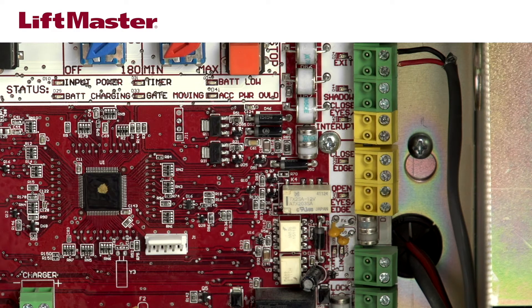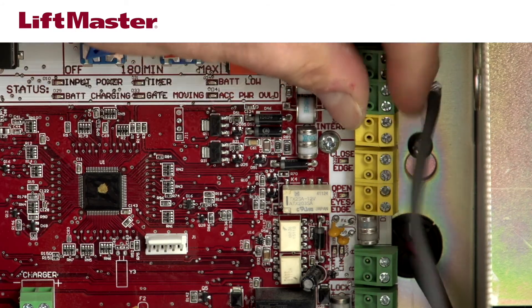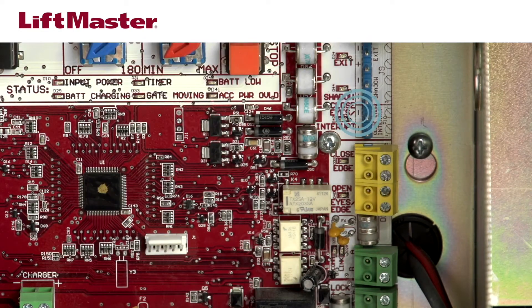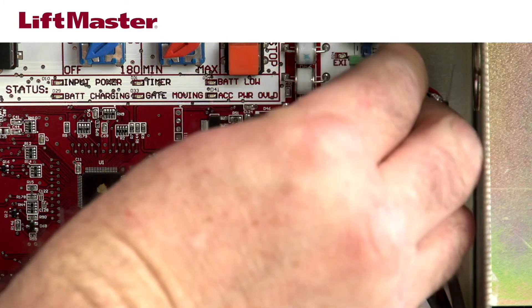We've placed the sensor to protect the closed direction, so this is the wiring option we will use. Remove the terminal block and insert the wires from the sensor. The black wire connects to the negative close eye interrupt terminal. The red wire connects to the positive close eye interrupt terminal. Secure the wires in the connector using a small screwdriver, then plug the terminal block back onto the board.